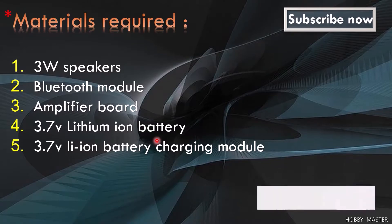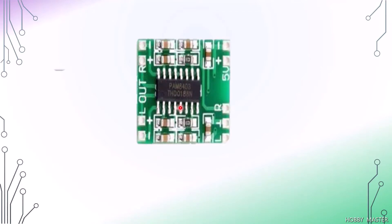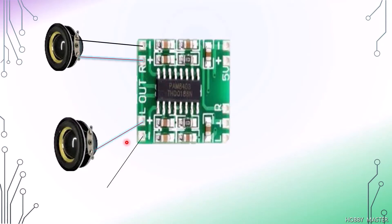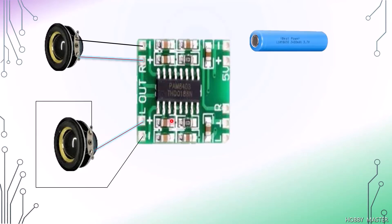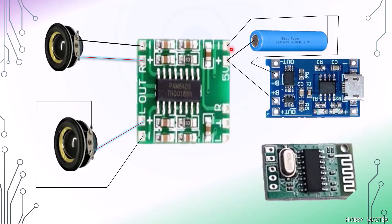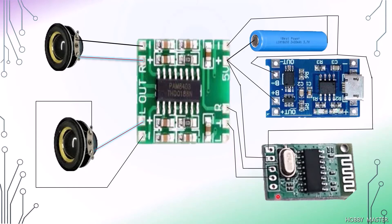Let's get started with the circuit connections. Here is our PAM8403 amplifier board. The speakers are connected to the positive and negative terminals — this is one speaker, and here is the second speaker connected at the other terminal. The battery connects to the power supply of this module, positive to positive and negative to negative. The charging module connects with its negative terminal to the negative terminal of the Bluetooth module. This is the positive terminal for the Bluetooth module, this is ground, and this is left. Here is the full circuit connection — you can refer to this while making your connections.